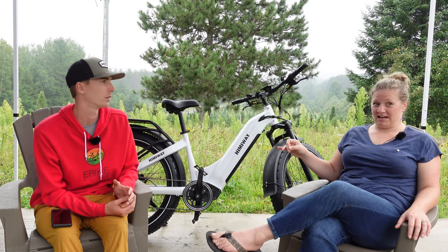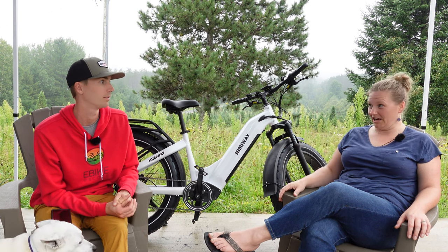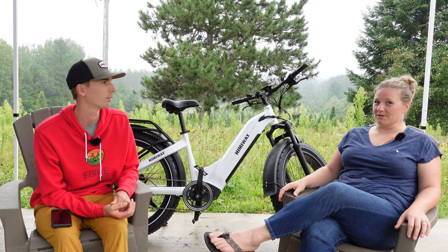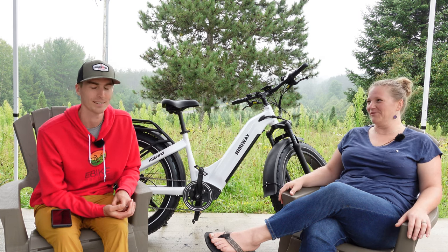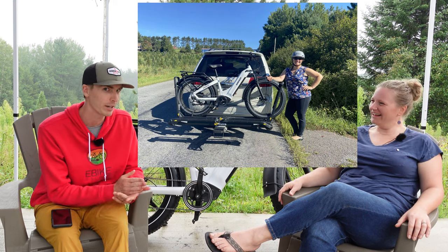That said, when the battery does die at the end, it's a heavy bike and it is hard to get going. I did have to call my husband to come pick me up when the battery died — despite my biking history, there was no way I was getting this home without it. We'll put a picture on the screen because it's really funny. This is a legit range test.